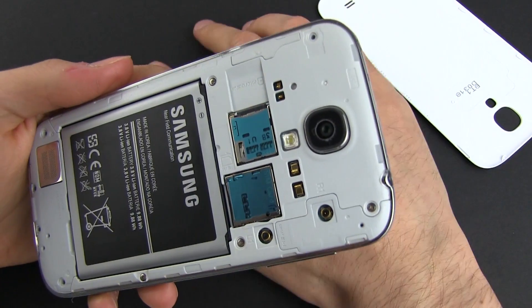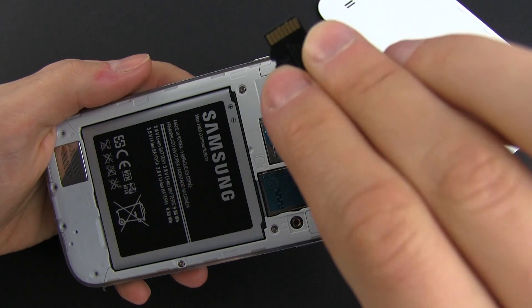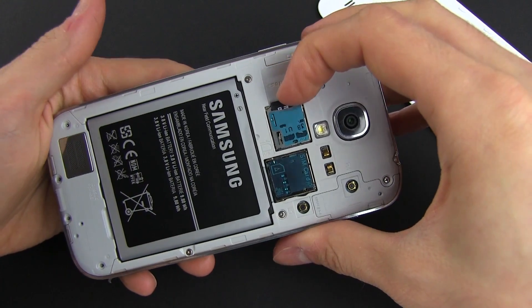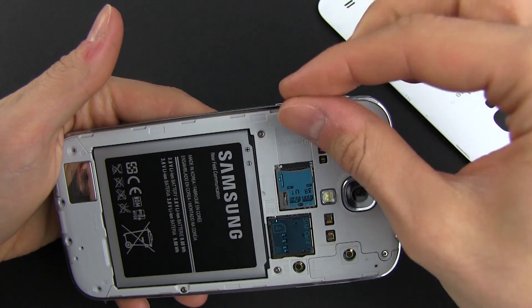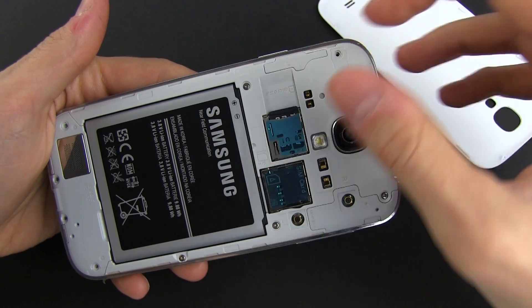Now put the microSD card in the card reader slot. It should go with the pins facing downwards, like this, and just push it in and it will snap in place. If you want to remove it, you have to push towards you and it will snap open, like this. But for now, we want to have it inside the phone.